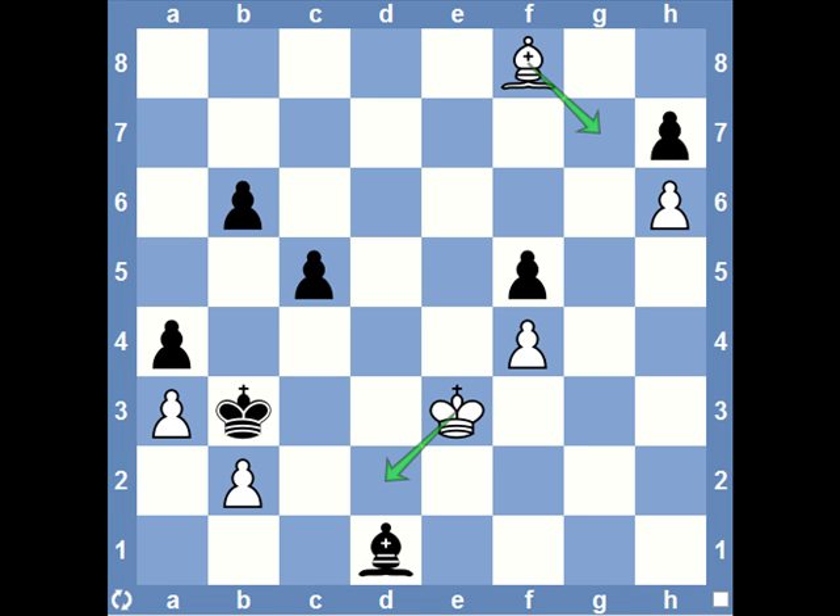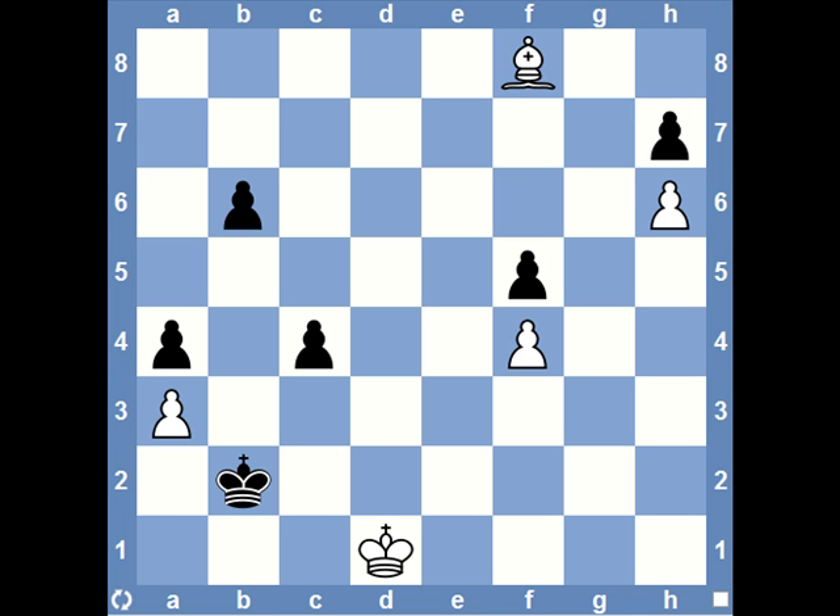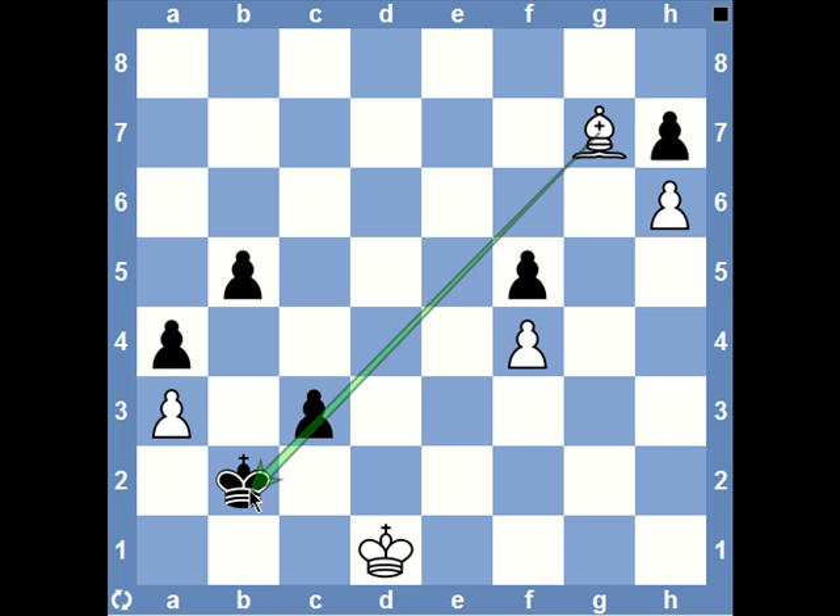White tried bishop g7, but I think king d2 has some very interesting variations I'd like to share. After king d2, there's a very interesting line starting with a bishop sacrifice: king takes b2, king takes d1 — snapping up the bishop — c4, bishop e7 maintaining the defense of the pawn on a3. Now b5, bishop f8, c3, and now bishop g7 seems to be forced, pinning the pawn on c3 and preventing the push.